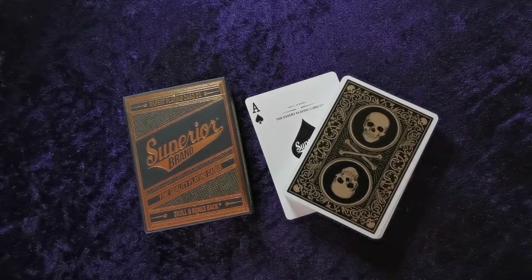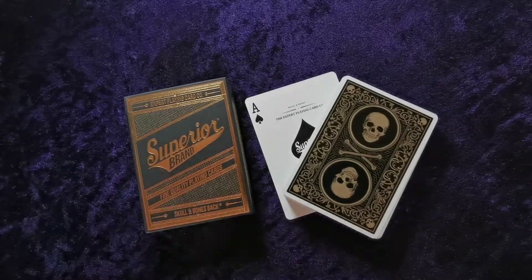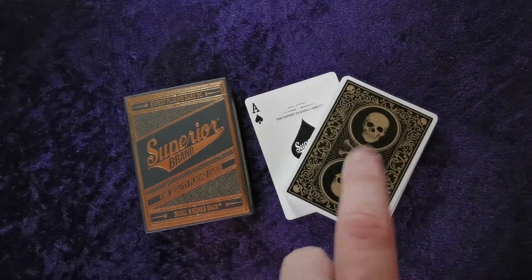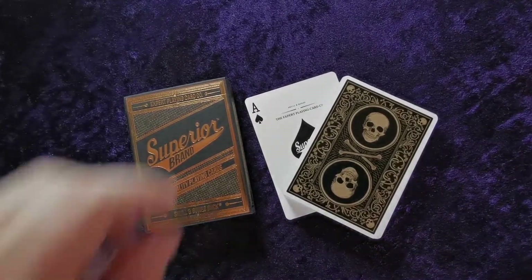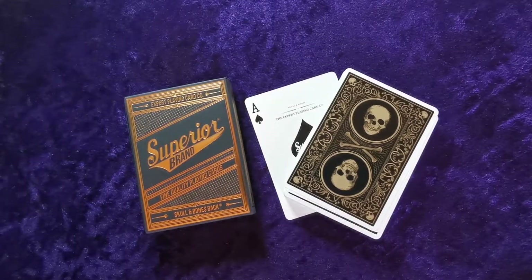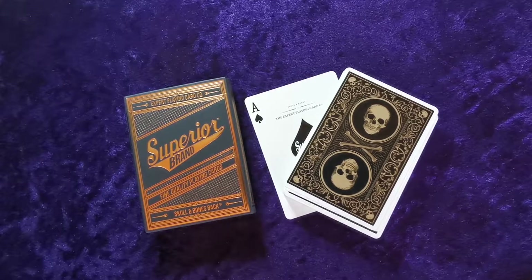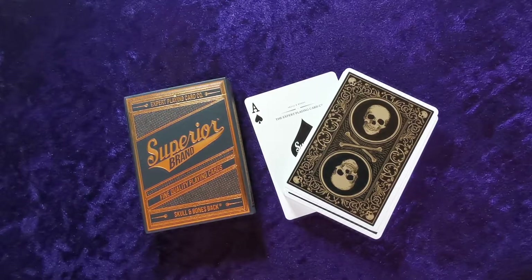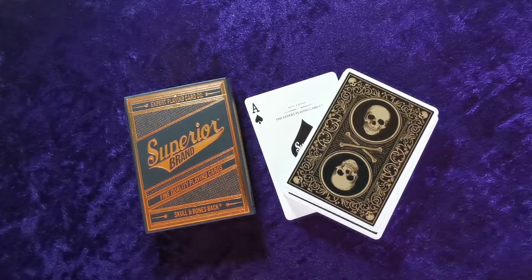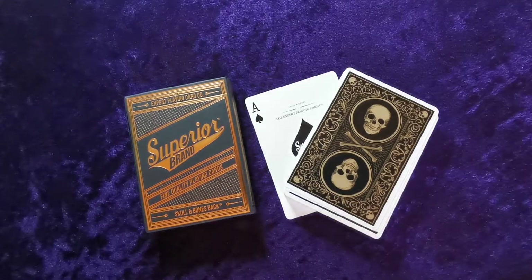Is there much point spending so much more on the tuck case if the cards are going to be so standardly printed? Having that foiling print would have been really nice, or having the gold on the cards would have set better expectations. But they're good cards — I'm presuming once broken in they'll handle better, like a deck of NOX. For now they're okay, and I'm happy enough. Thanks for watching, catch you next time!